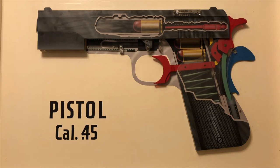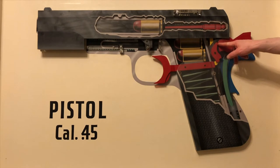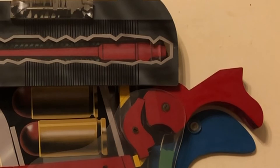So, to go through how this works: just by cocking the hammer back, the sear nose comes in and grabs the hammer hook and keeps the hammer to the rear.